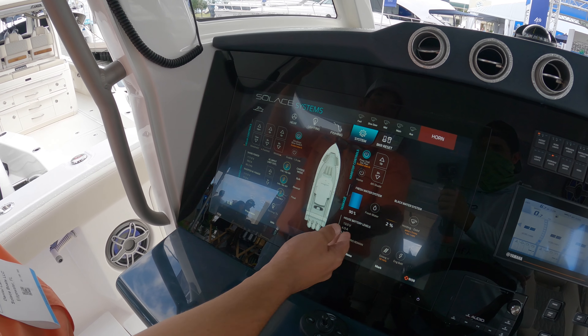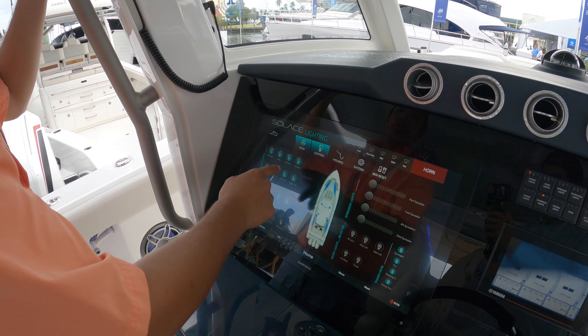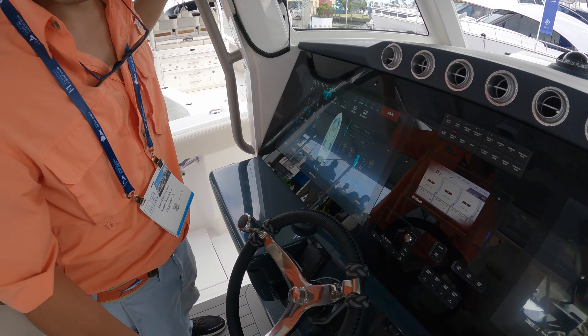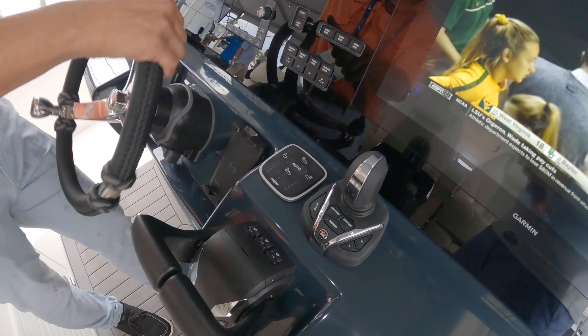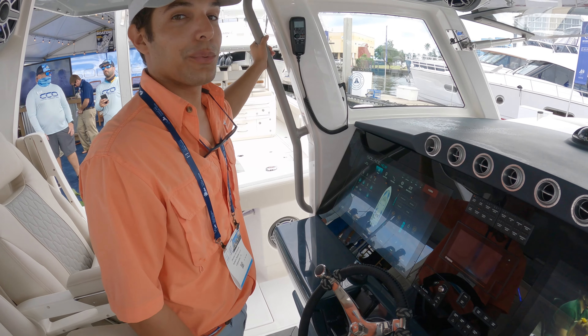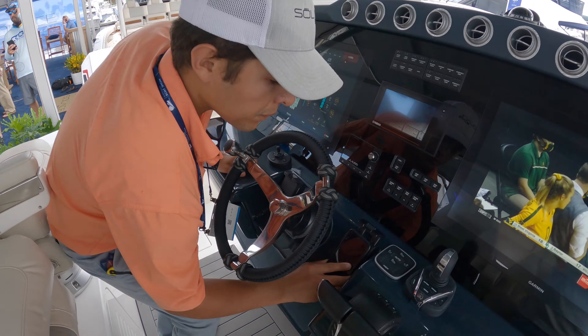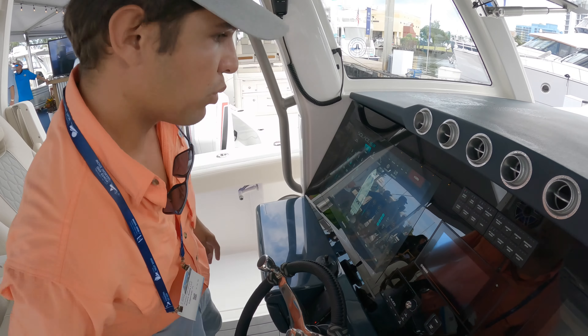You can see your shore power, inverter power, house battery levels, and light switches — you can control everything on the boat from here. We're also using the latest and greatest from Yamaha, the brand new Yamaha EX with autopilot, joystick, and digital steering. With the Yamaha 425s it makes it really easy. We also have wireless phone charging up here so you can charge your phone. Really nice.